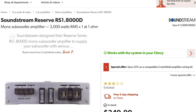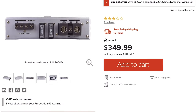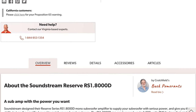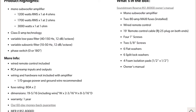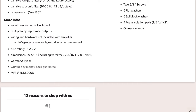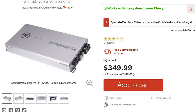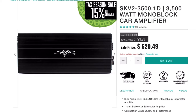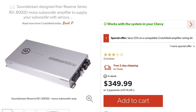I'm looking at this amp right here — it's a SoundStream Reserve RS1.8000D. It has two 80-amp fuses. I already have a 1/0 fuse holder with a 160-amp ANL fuse. At 1-ohm or 2-ohm it'll run 1,700 watts RMS. At 2.67-ohm that'll get me somewhere close to 1,500 watts — it should be within tolerance. It does require 1/0 power and ground wire. At $349.99 compared to $620.49 for the SCAR which won't be compatible anyway — no-brainer.